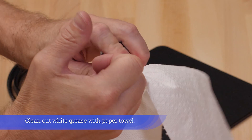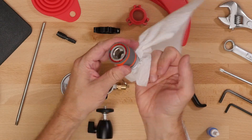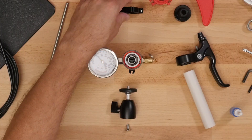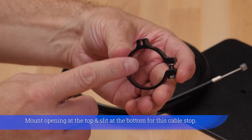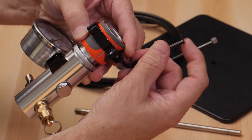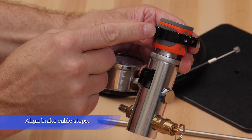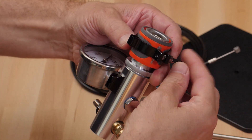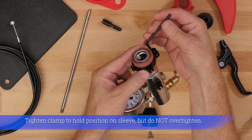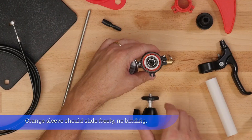Clean out white grease with a paper towel. Tighten hose connector until snug but do not over tighten. Mount opening at the top and slit at the bottom for the cable stop. Align brake cable stops. Tighten clamp to hold position on sleeve but do not over tighten — the orange sleeve should slide freely with no binding.